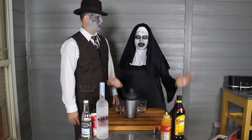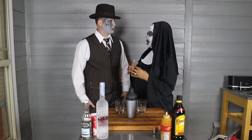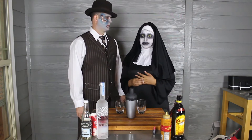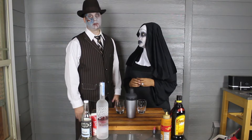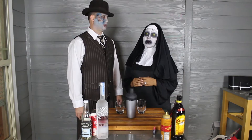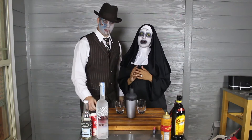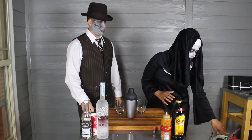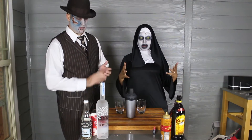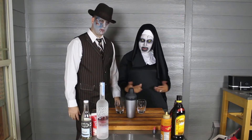Anyway, fun right? Okay so today we're going to switch gears a little bit because we are doing this drink in honor of Glenn. Oh Glenn. Glenn is gone. Glenn and Abraham. So we're going to be doing a Walking Dead inspired drink. This drink is called The Walking Dead Zombie Cocktail. It's another sweet drink and I think it's gonna be pretty good.